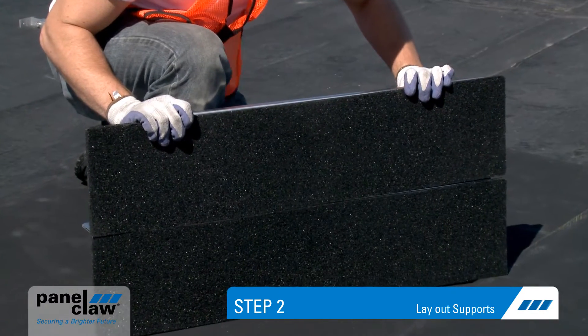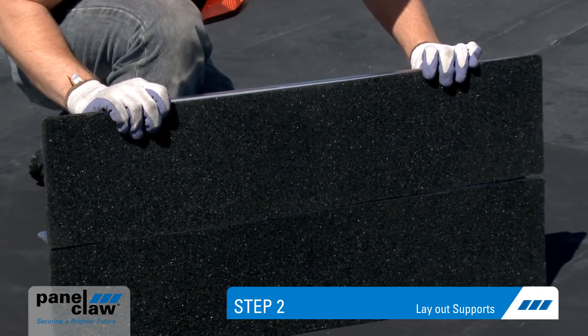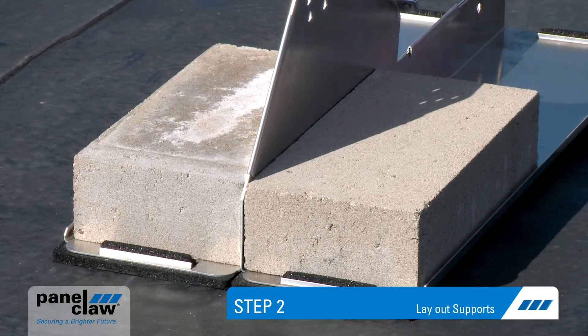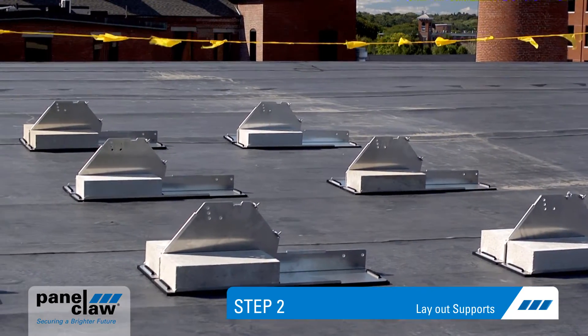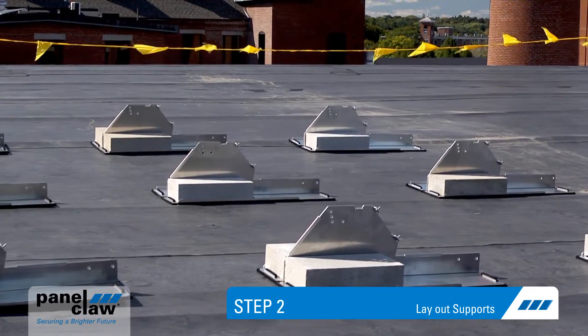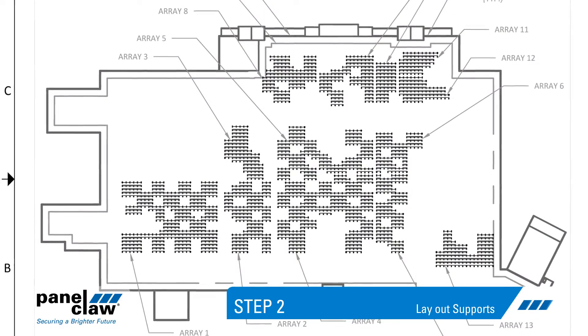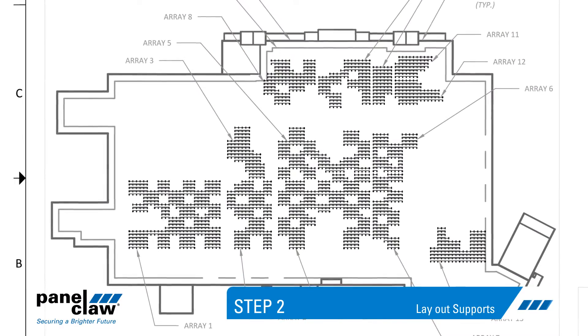Polar Bear's integrated roof protection pad eliminates the need to place slip sheets in many roof applications. Once the supports are in place, add the required concrete ballast. Polar Bear is designed to accept off-the-shelf roof pavers. To facilitate array layout, Panel Claw provides precise ballast drawings detailing support, ballast, and module placement.